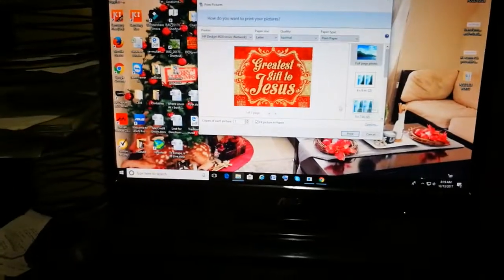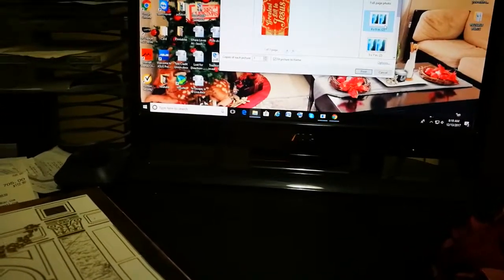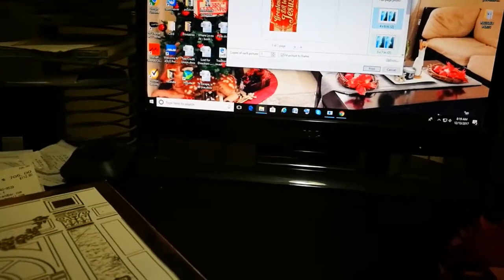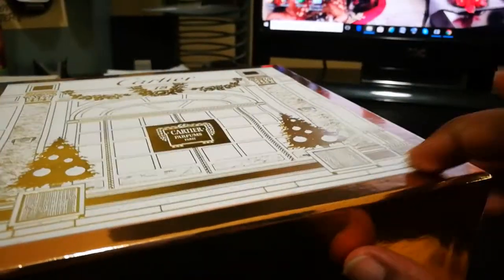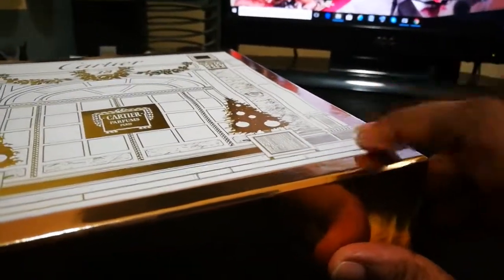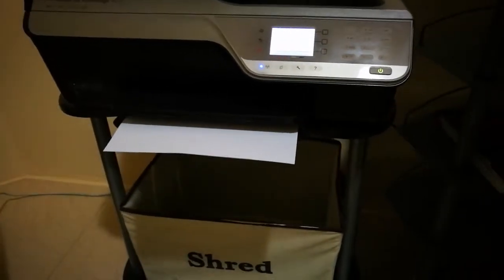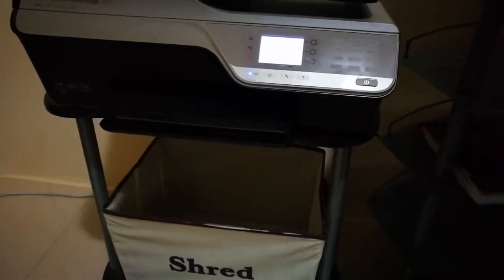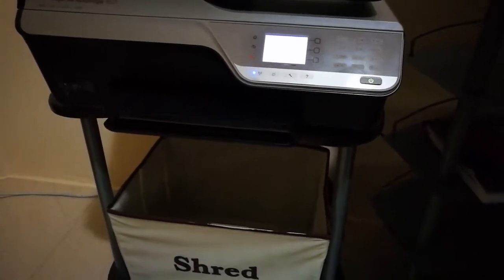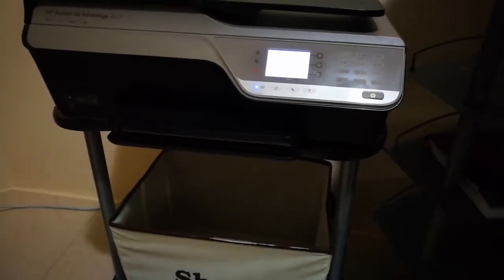I'm just going to try and select the perfect size for here and print it out. I don't think it needs to be a full page — maybe 4 by 6. I think I'm going to have to measure this just to get the right size and then move forward. I didn't use normal paper; I used a sort of thicker gauge, because this is something I really want to last as we use it throughout the years.